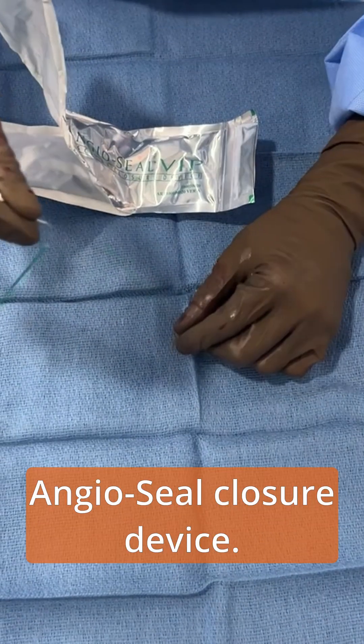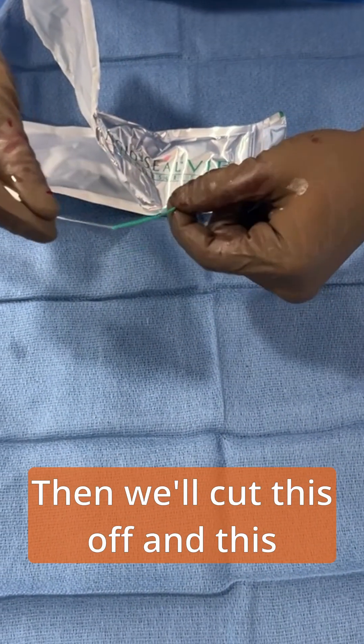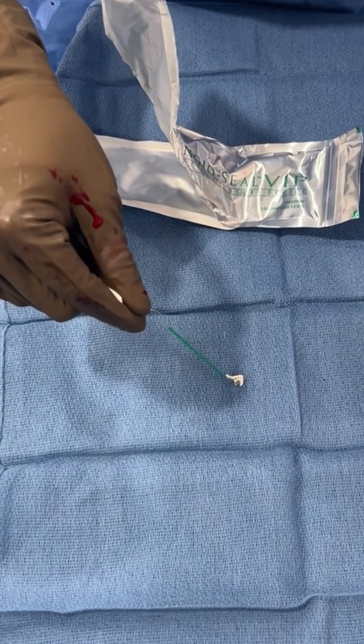So that's it — an angioseal closure device. We'll cut this off, and the suture, the footplate, and the collagen plug will all dissolve within three months.